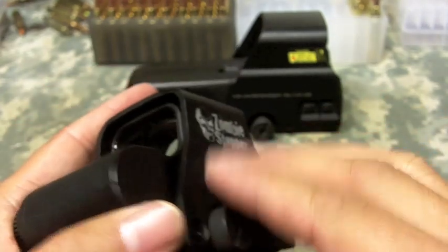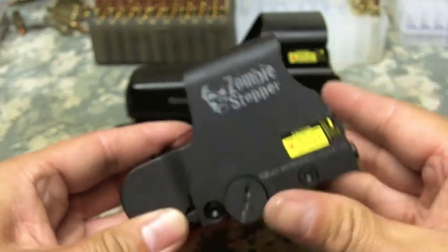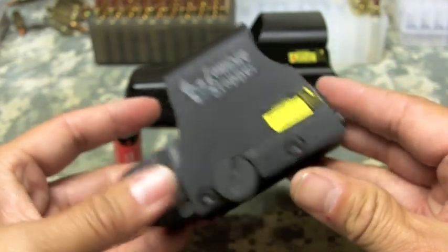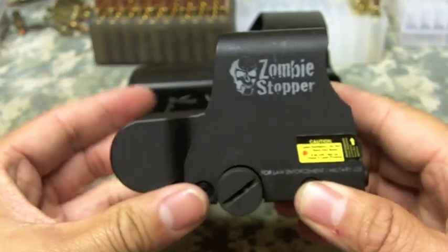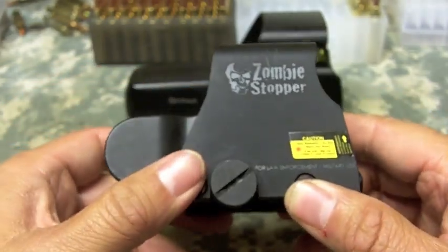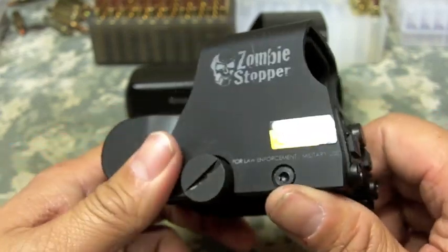Now, this won't be an unboxing because I don't have the box. I got a really good deal on this holographic sight, so I don't have any manuals or any cool plastic box. So it's going to be just kind of a review video. I'm going to give you my thoughts on it. I actually used it on my rifle at today's 3-Gun Match, and I'm going to give you my thoughts on how that ran.